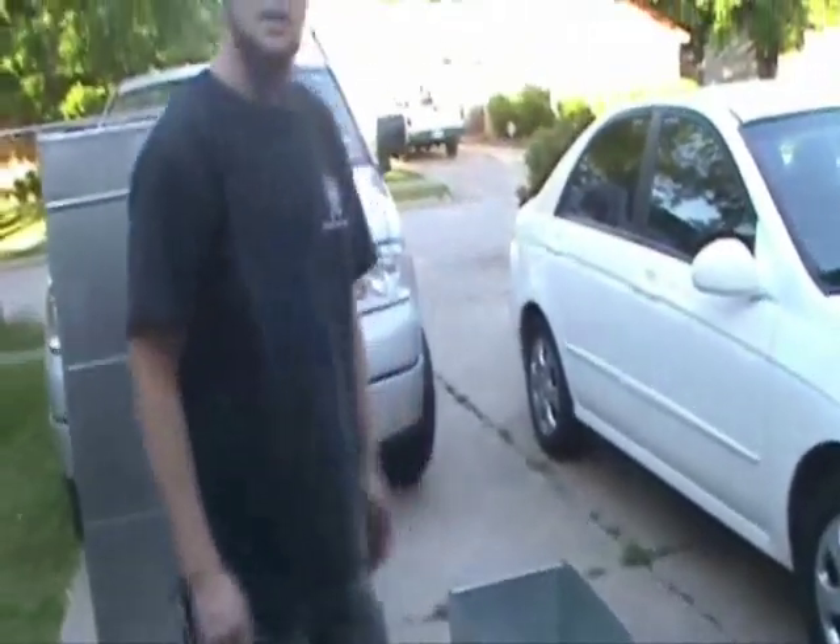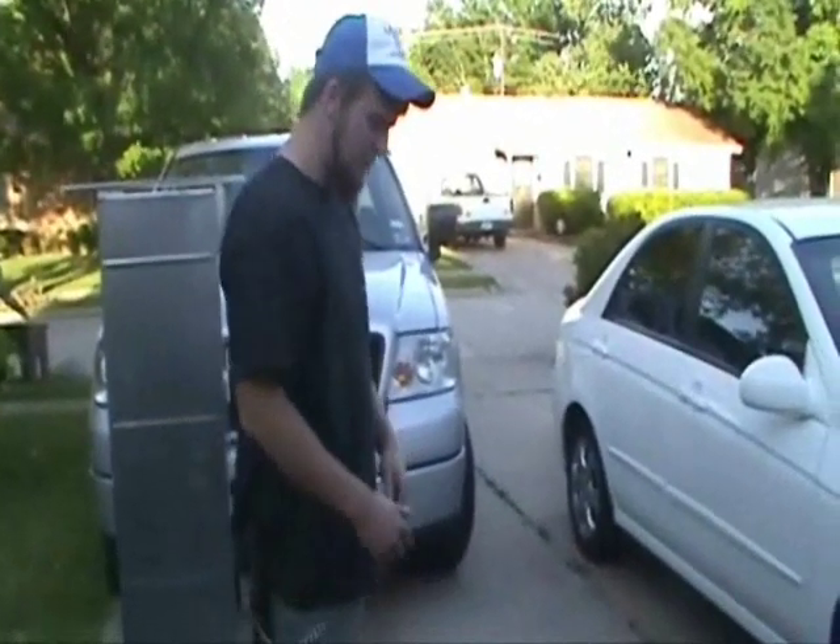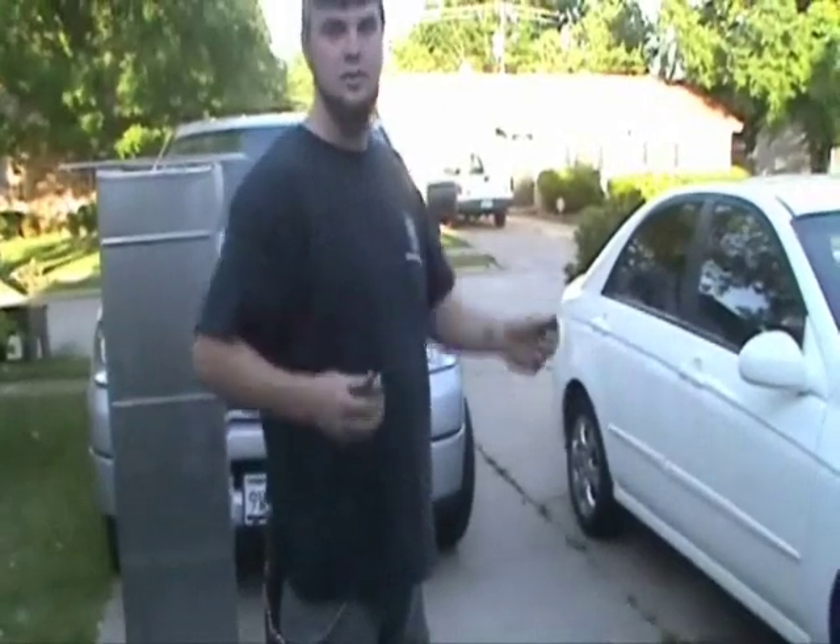First what you want to do is come over here, set your tap in where you're going to want it, and mark it. Mark the front of it.